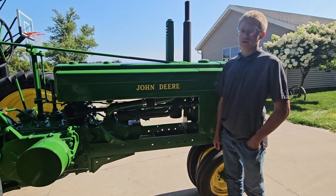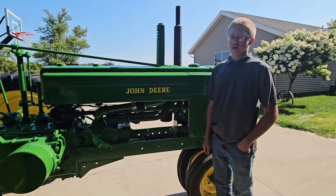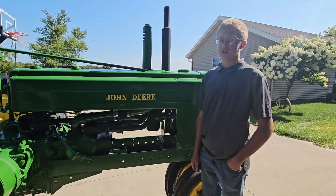My name is Noah Roberts. I'm going to be a junior at Dodgeland High School in Juneau, Wisconsin. I'm a member of Dodgeland FFA, and this is my 1940 John Deere B.